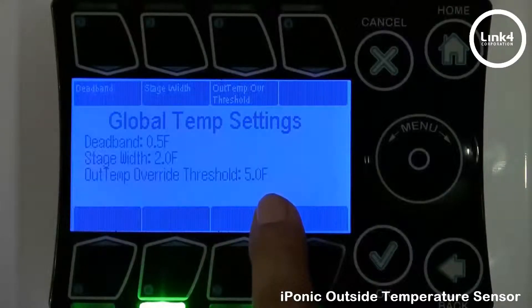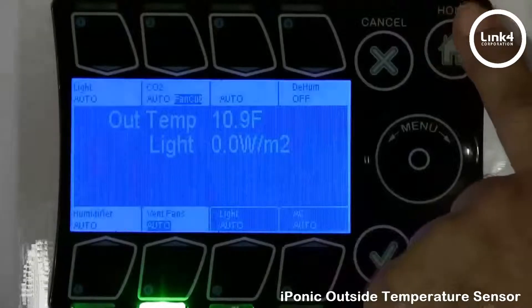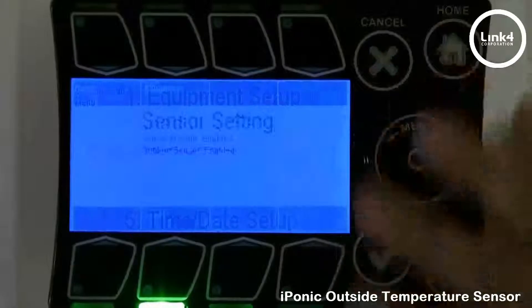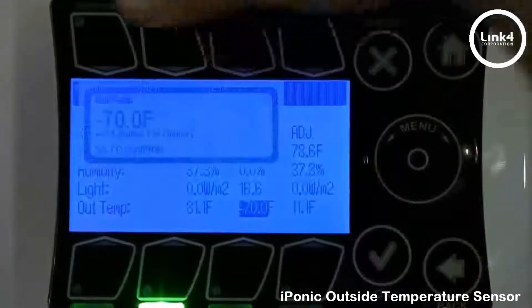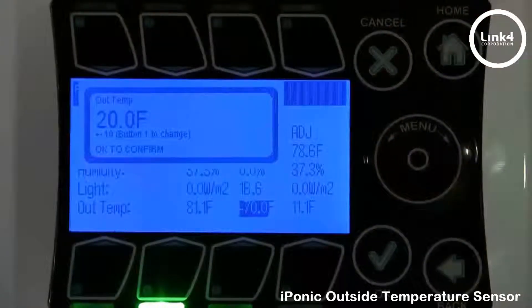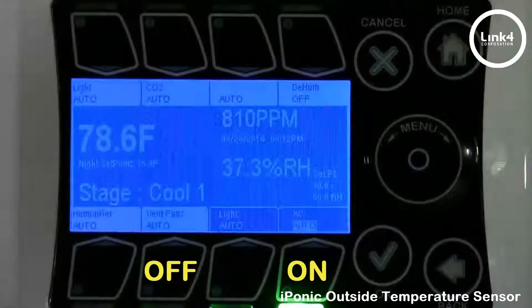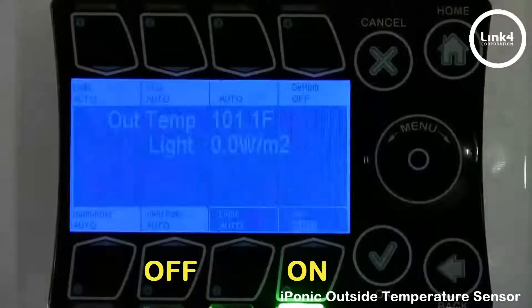5 degrees is the outside temp override threshold. Right now, inside is 78 and outside is 10 degrees — well below the threshold. But I'm going to map that sensor to 20 degrees above its normal temperature reading and hit OK. Watch this light here: as soon as I save the changes, it automatically swaps to the AC, because the inside temp is 78.6 and the outside temp is 101.